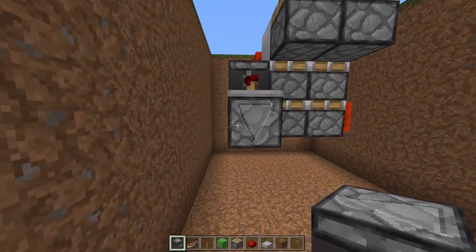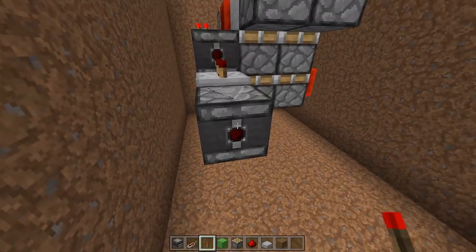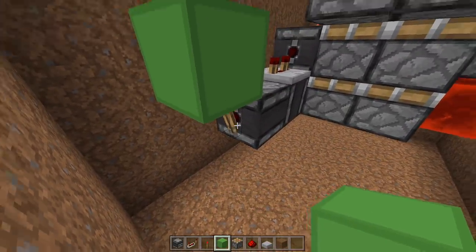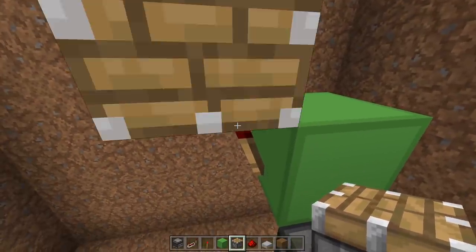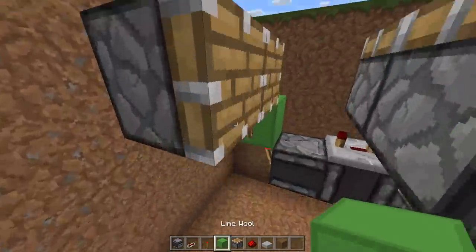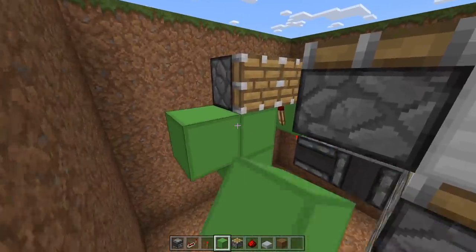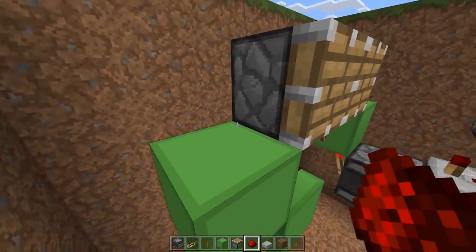Now you guessed it — grab another observer. This build is very observer heavy. And place it here. Then on the front of this observer we need a torch. A block on top of that torch, and a torch here which should turn off. On top of that torch we just placed we need a piston, and another one here going toward our build. Underneath this piston here we need a temporary block, one down and to the left. Remove this block, and dust on both of these — one and two.